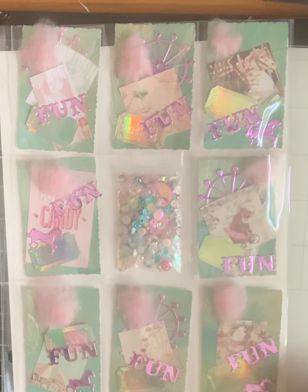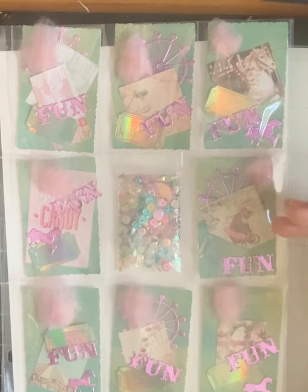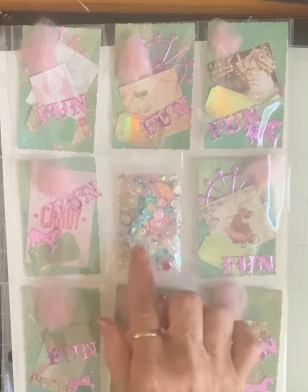Of course they all had to have cotton candy! I just layered the images up, and I thought these would be so much fun — they could be for a birthday, a thank you, or a fun event you went on with somebody. You could make it the center of a card, make a book with them — there's a lot of things you could do.